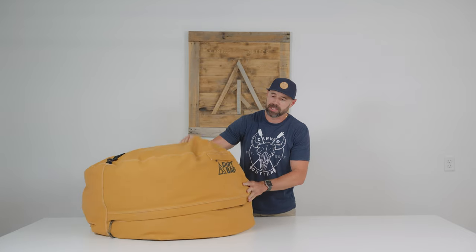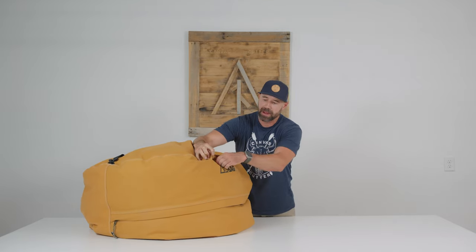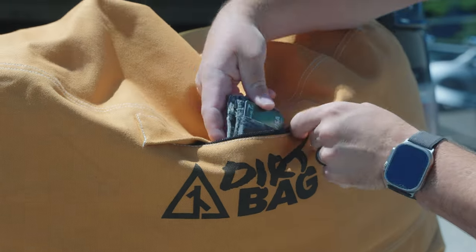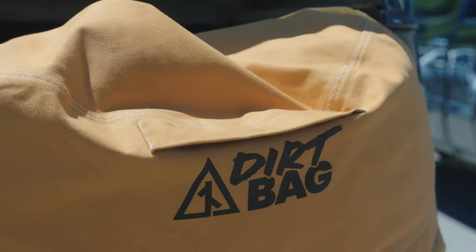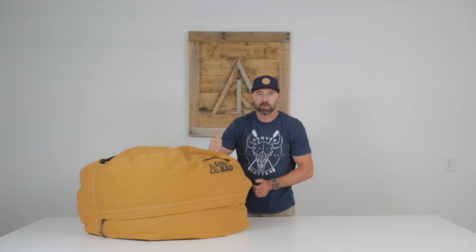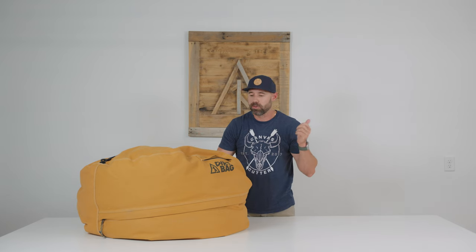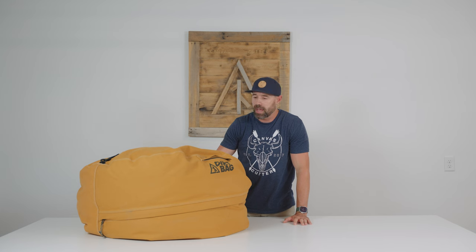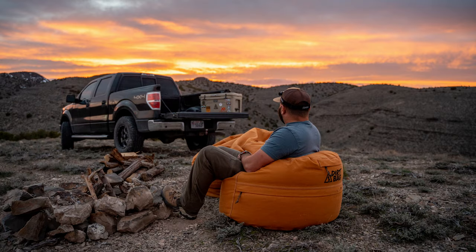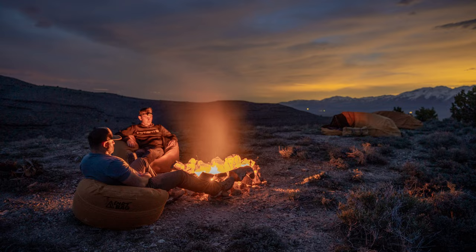On the exterior of this bean bag, we've got an 8x8 pocket, so this is able to stash your phone, your wallet, your keys, any valuables that you may want to put in there, but also treats. This whole concept is an on-the-go seating option that is comfortable and lightweight — you can take it to the campfire, to the sidelines of your soccer game, to the deck of your boat or houseboat. There are many options you could utilize this bean bag for, so having a pocket is nice to accommodate for some of those situations.